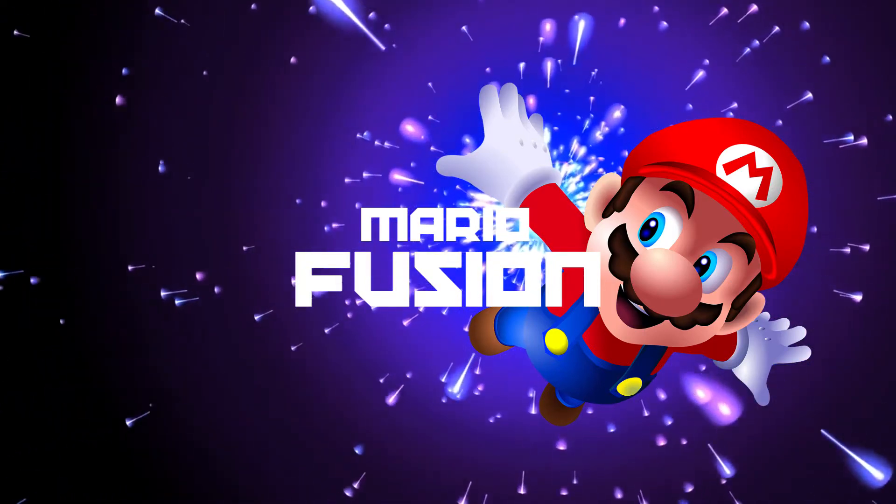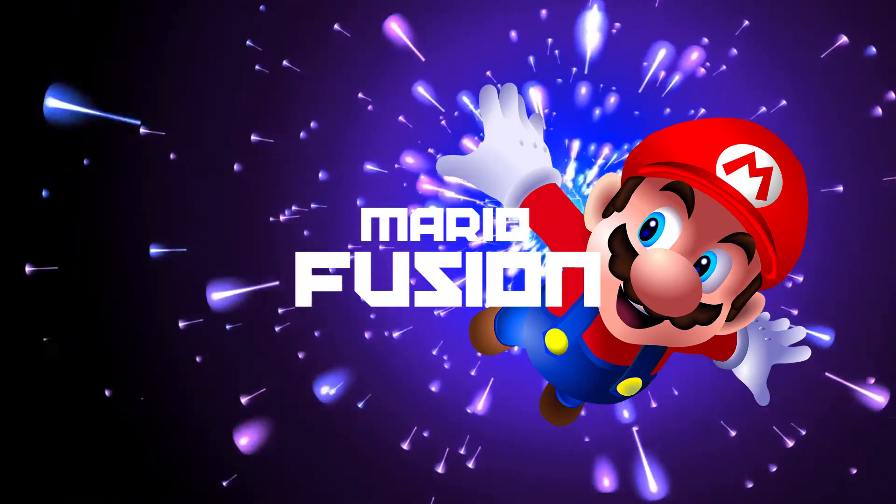Alright fellow customizers, welcome back to one of my videos. If you guys have any requests of what customs I should do next, leave it in the comments.